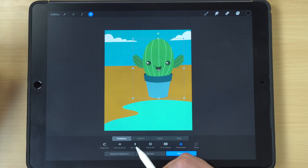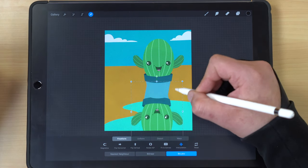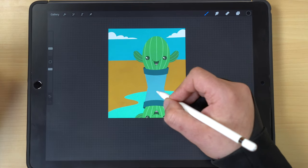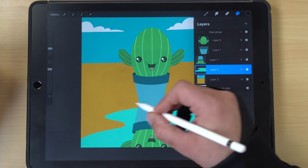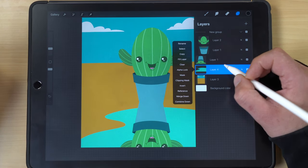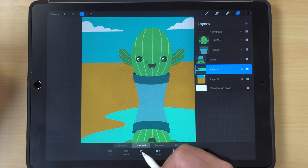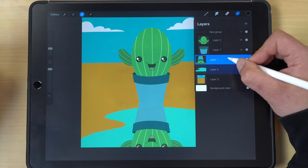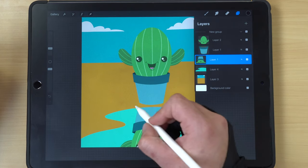Go up to the arrow tool and flip the duplicate vertically, then drag it down to the water. There's some overlap, and we don't want that. Since the water is on a separate layer, select the water layer, and when the menu comes up at the bottom, hit invert — this selects everything outside of the water.